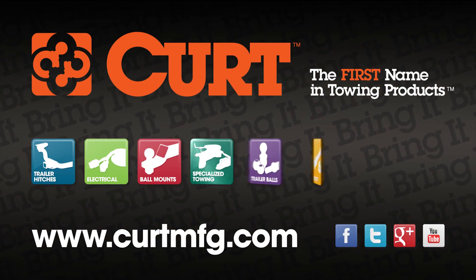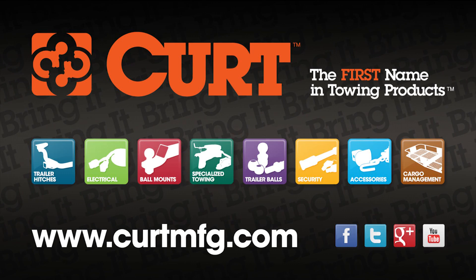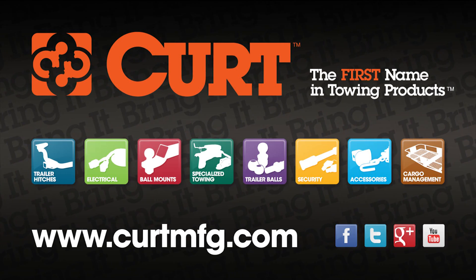Thank you for taking the time to view this Curt Installation Tips video. If you have any questions or need help installing your hitch, please visit the contact section of CurtMFG.com.